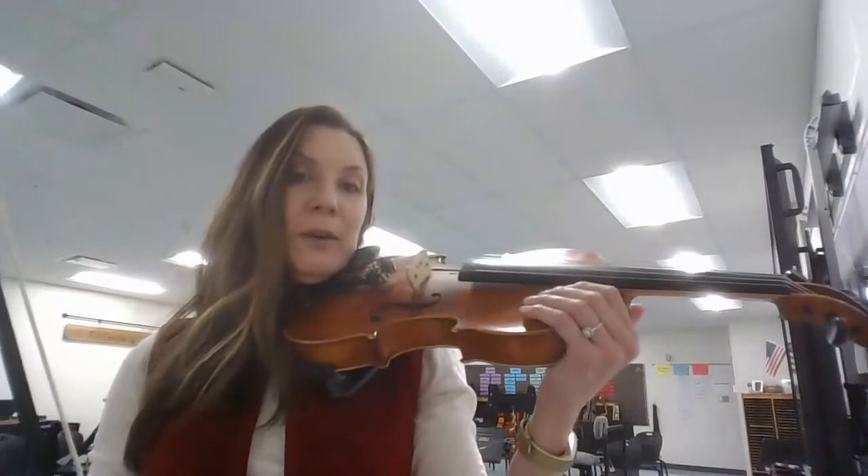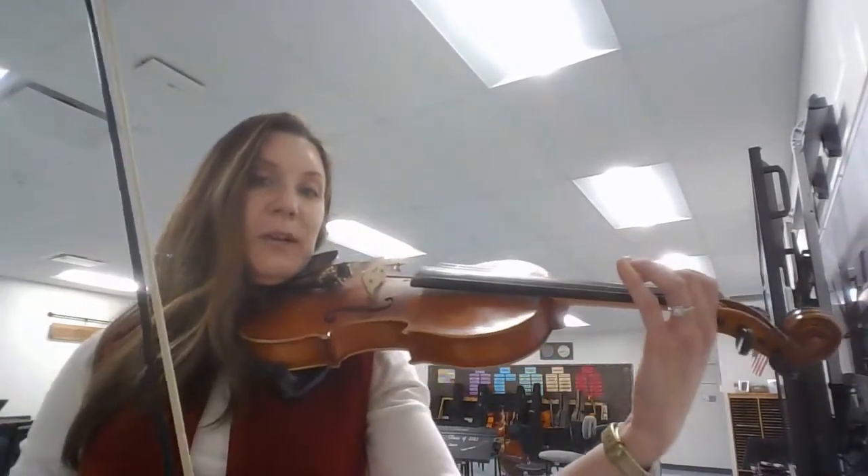Hey beginners, Mrs. Flowers here. This is a practice video for Twinkle Twinkle Little Star. Let's get started — first, let's make sure that our hand is in position, not here on the upper bow. Hand is set to go.